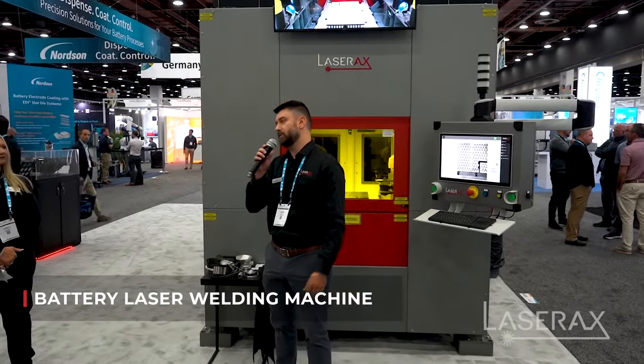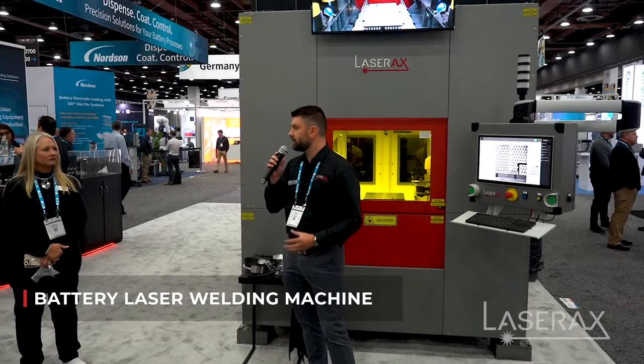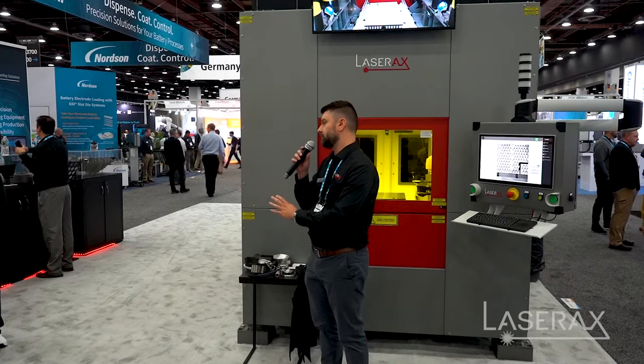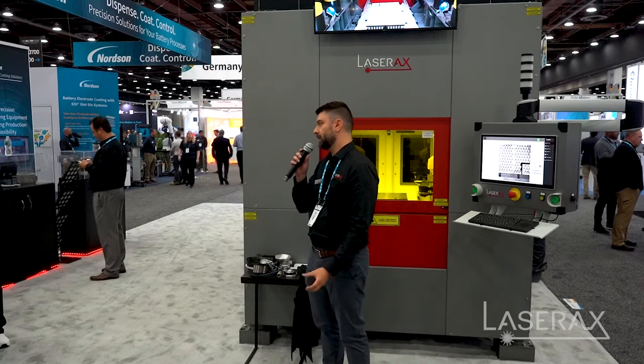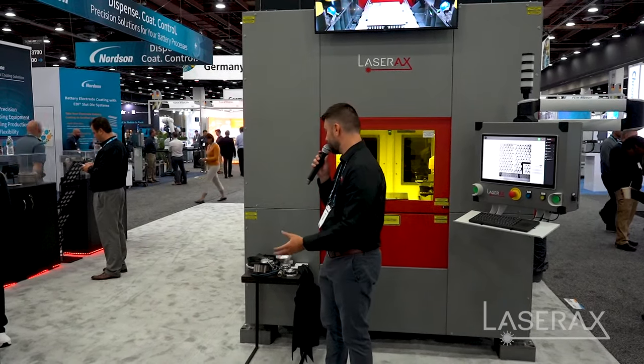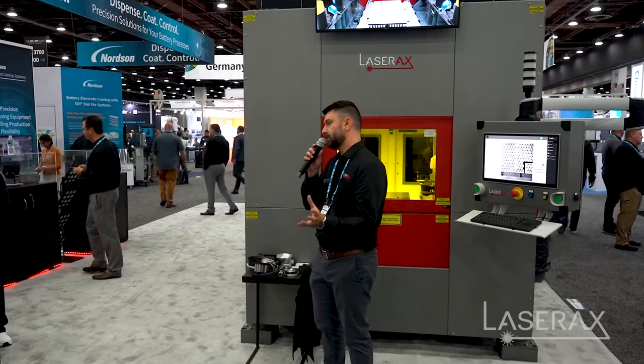Today we're showcasing our battery laser welding machine. I'm going to run a quick demo for you. We developed this machine as a concept that headed from R&D all the way to full-pace production for the automotive storage system. Today the demo is on the cylindrical cell 21700, and at the end I'll take a couple of questions.